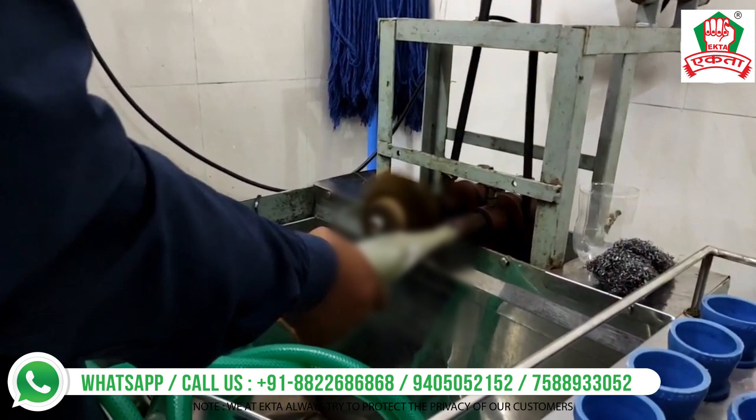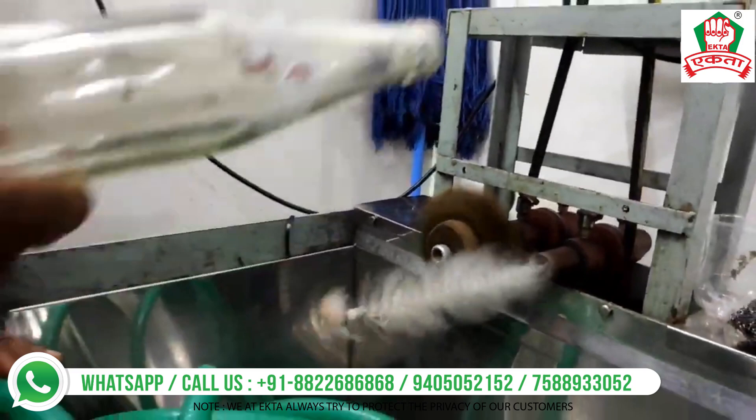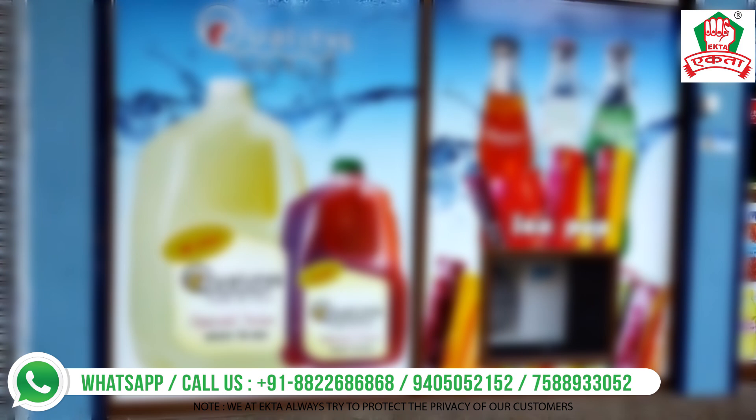In this video you'll be able to see how the bottle is rinsed from the neck as well as from the inside. This is a very important step — glass bottles tend to get dirty and need to be washed perfectly so that hygienic products are delivered to the market. This high-speed washing is done after the bottles come back from the market.